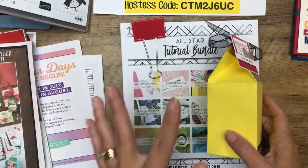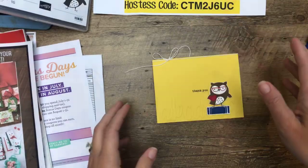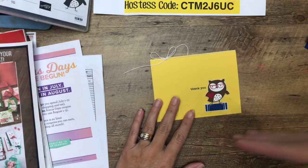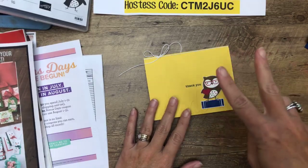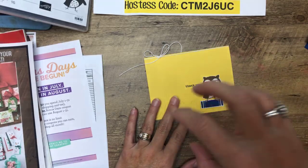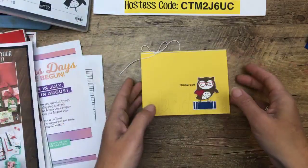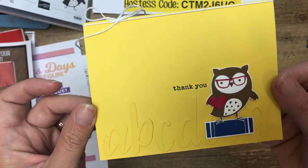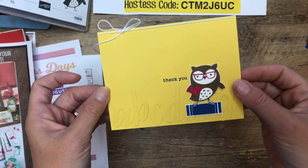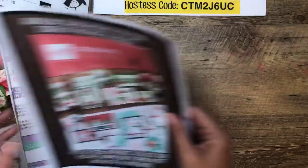Tomorrow we're doing a blog hop. All the All Star Tutorial designers will post on their blog a second project using the stamps they used in the PDF — we won't show you the projects in the PDF because that's a surprise, but we have a second project. Here's my second project, another Check You Out. I have done five super cute Check You Out projects this week, so make sure you hop back to my blog tomorrow — it goes live around 3am.